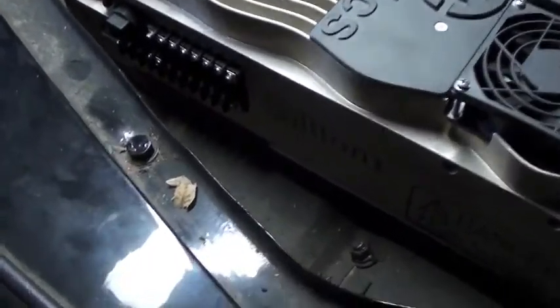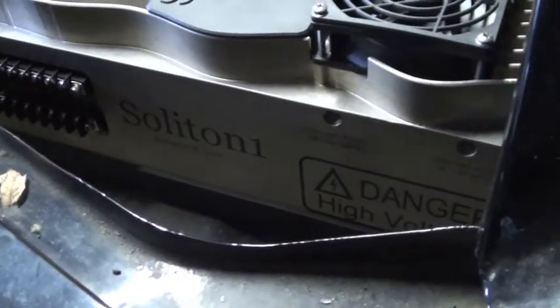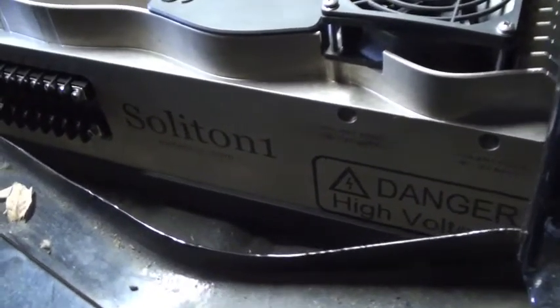It looks like we'll have decent access to the low voltage terminals and room for the fittings and hoses required to water cool the motor controller.